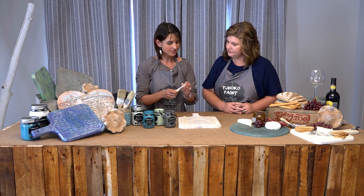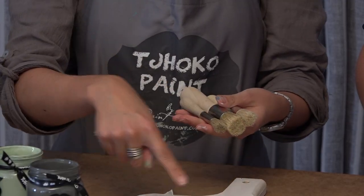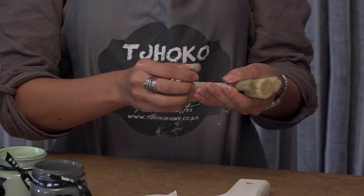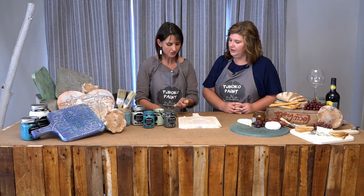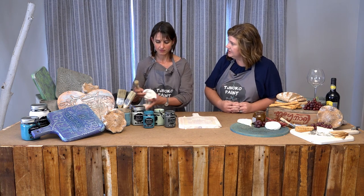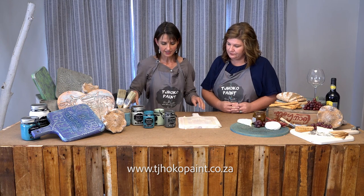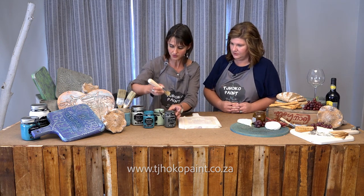Next, I need a stencil brush. They come in different sizes, so depending on the size of your stencil, that will determine which size stencil brush you use. And can people get the stencils from your distributors? Yes they can, and if they don't have all the designs, they can order from the distributors as well.